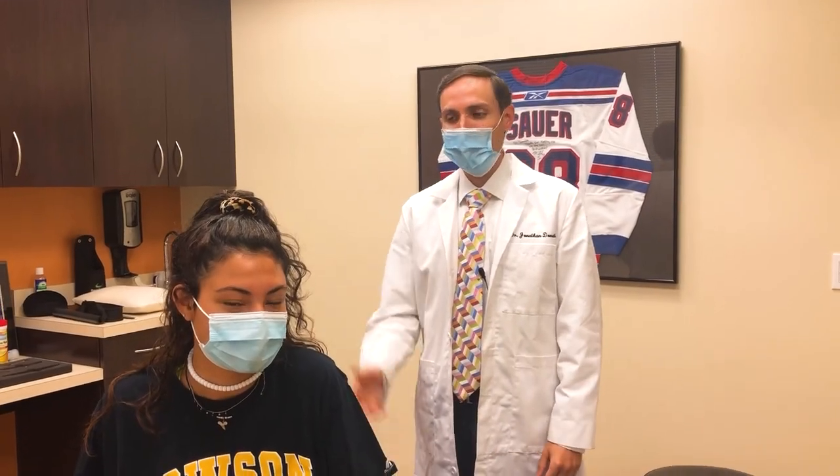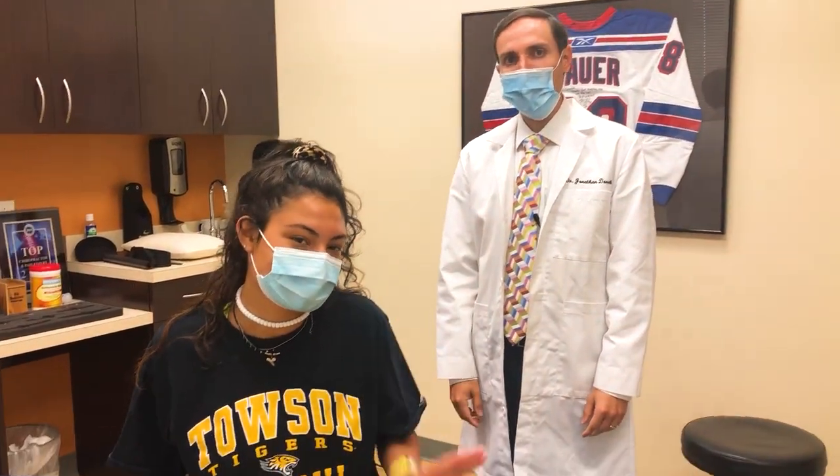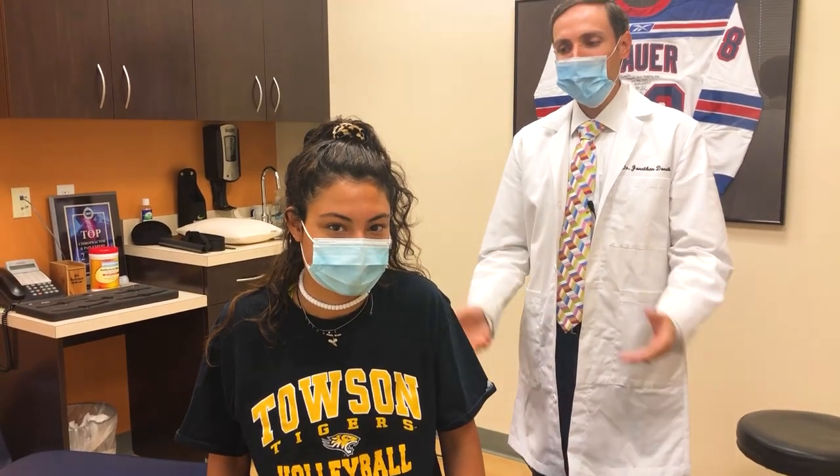Hi, how are you? Welcome. This is Dr. Donath here with my patient Emma. Emma came yesterday for her first chiropractic treatment. She's been having some chronic low back pain. I'm gonna let her tell you about the pain she's experiencing.